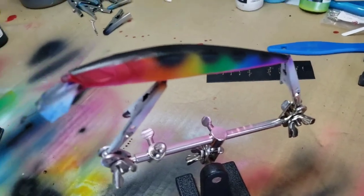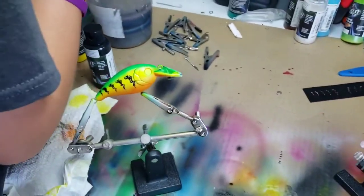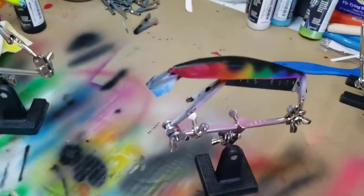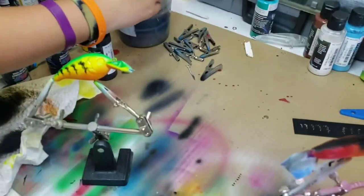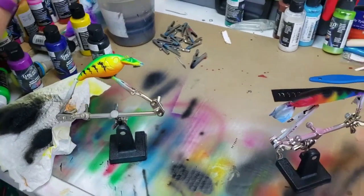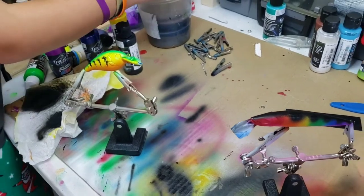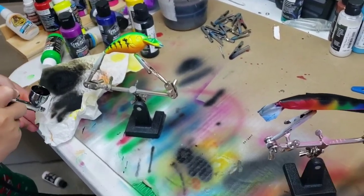Saturday Night Fever looks pretty good. Now we've got to get eyes on them — one more little detail for this one. Some eyes for both, then we're going to get them dipped, hung up, let them dry for about 12 hours, and put some hooks on. It's going to be about a half a second for you, but 12 hours for us.